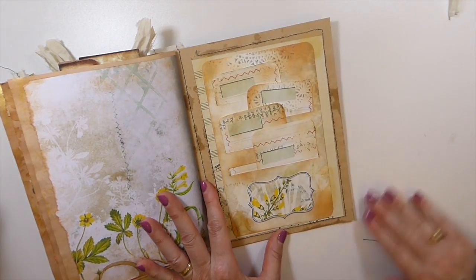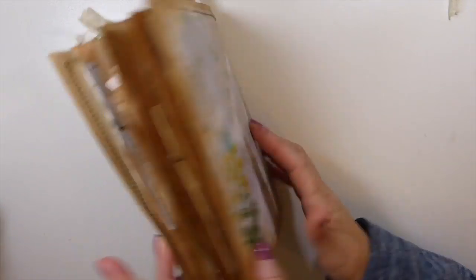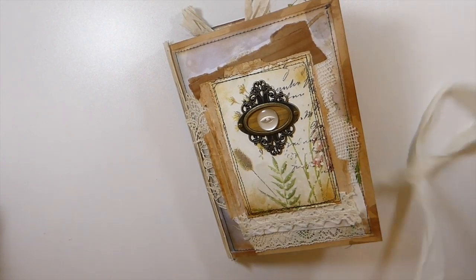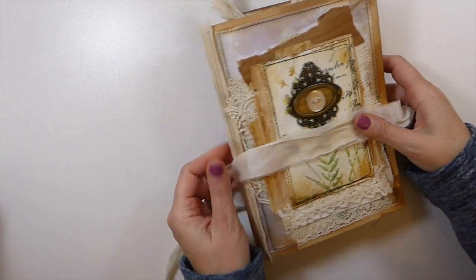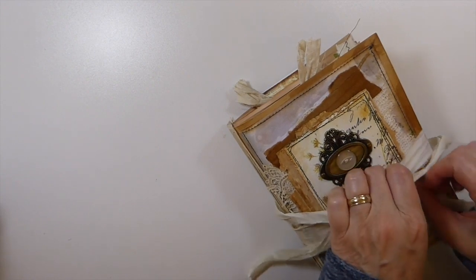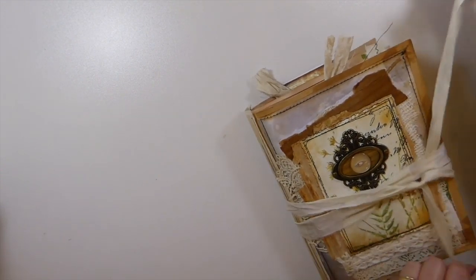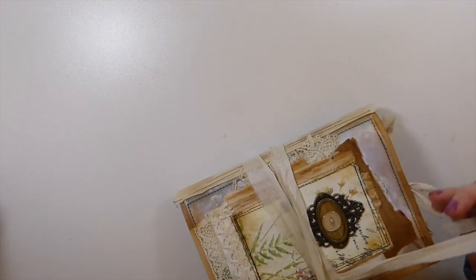Okay, so that is Autumn Whispers. The other one is Autumn Floral, and then the first one is Botanical. Those are all in my shop, so if you're interested in those — and while I've got time, let me just show you very quickly something else I've decided, and I'll be right back.